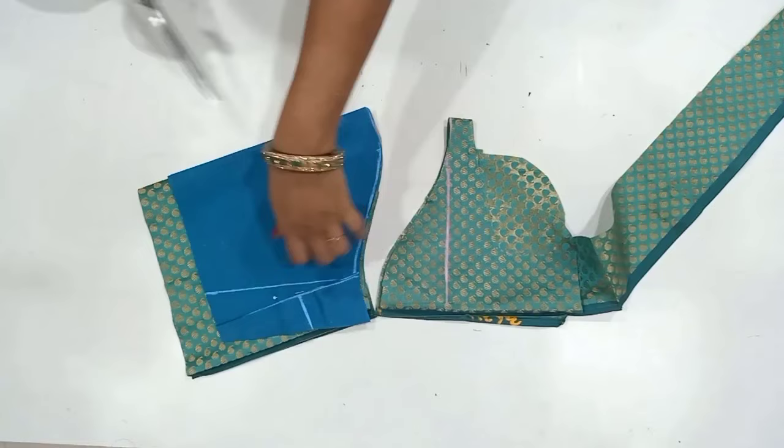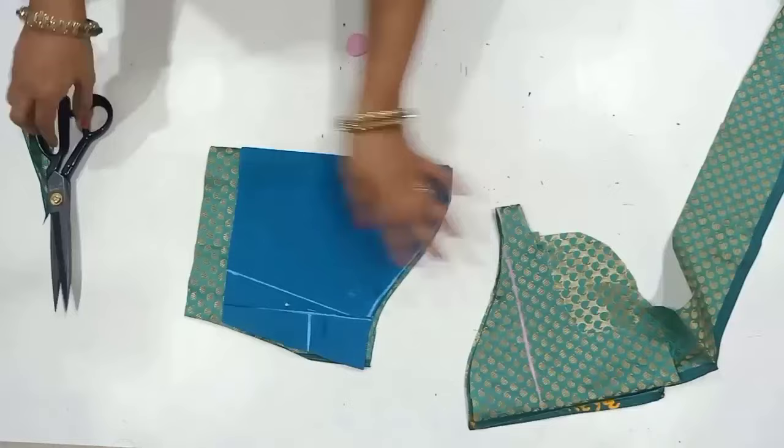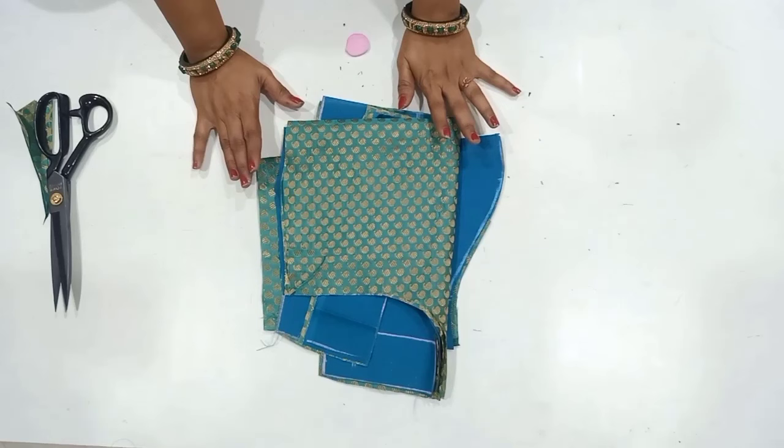We will do a little bit of a cutting line the same way. We will do a cutting here. If we use the cloth to make a small size, we will do a little bit of the cloth. If we do stitching this way, we will upload a stitching video in the next class. I will upload a whole stitching video.